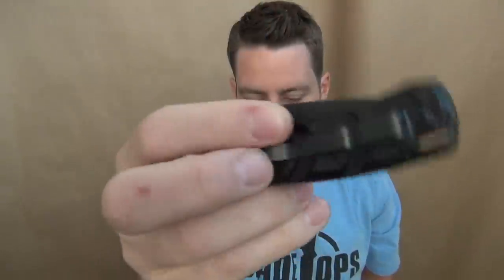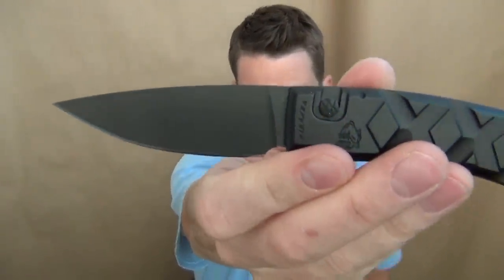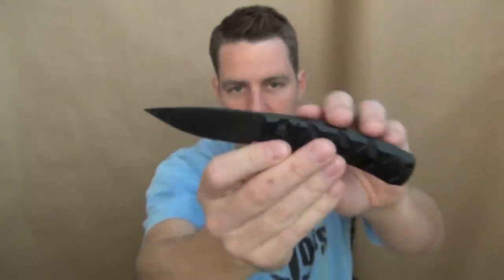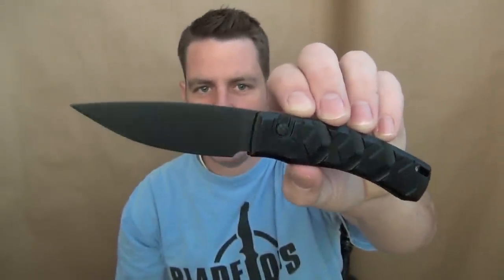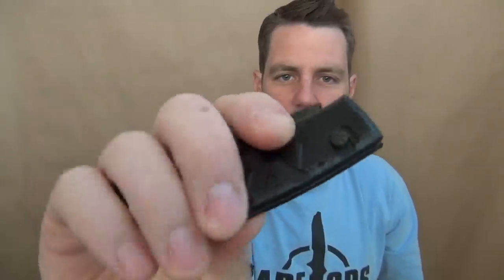It has a slotted lanyard hole. Pretty light at three ounces. As far as blade length, you're getting 3.3 inches of 154CM steel. Overall length is 7.45 inches, and three ounces is nice. When you have those aluminum handle scales it's light but it still feels solid — you don't need a big heavy steel handle for it to feel solid.